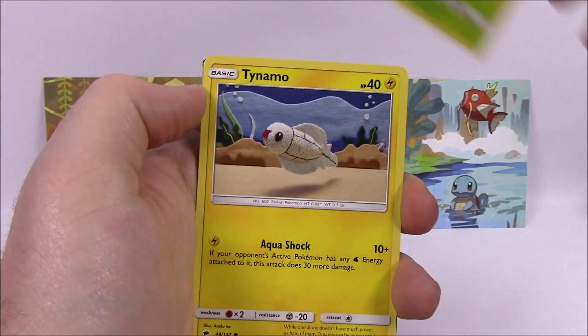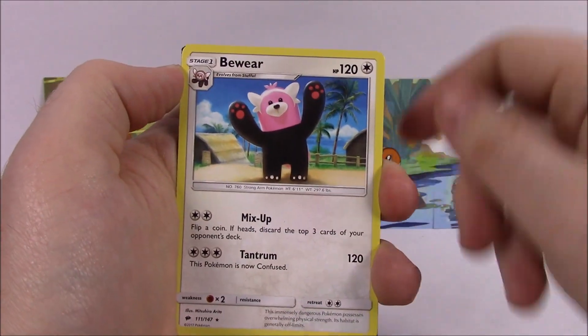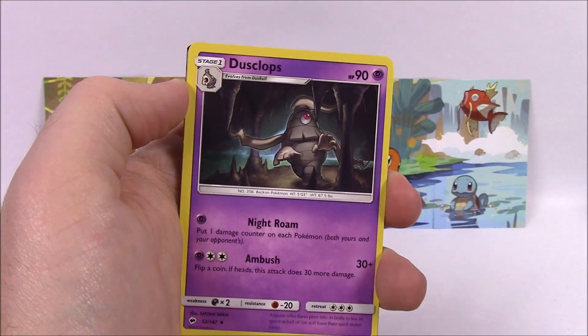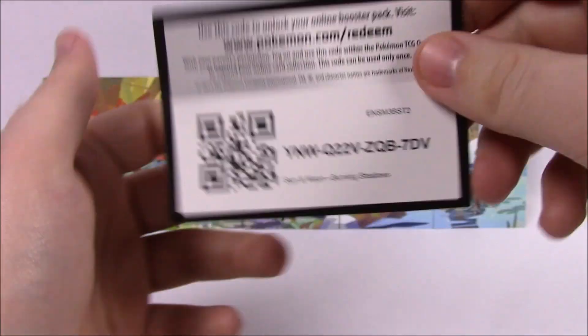And the last pack, we got a Rhyhorn, Ralts, Tangela, Tapu Bulu, Crabrawler, Noctowl Reverse Holo, and a Bewear as our rare card. Fighting Energy, Dusclops, Charmeleon, Elephaint, and the Code.